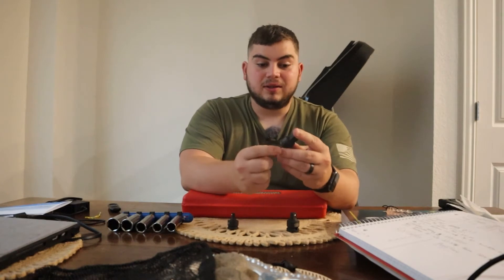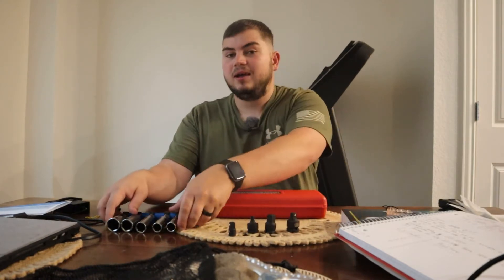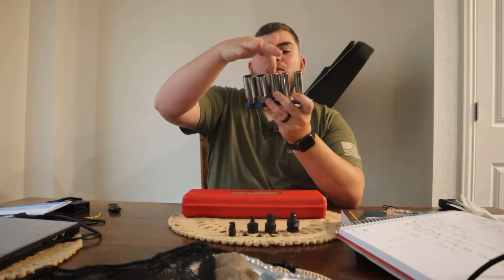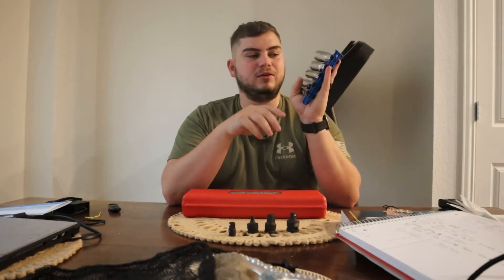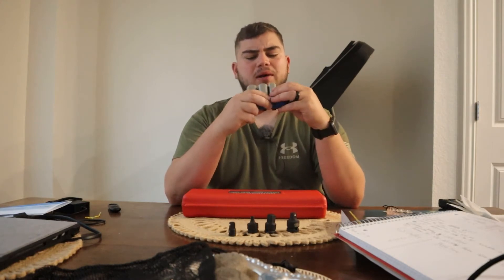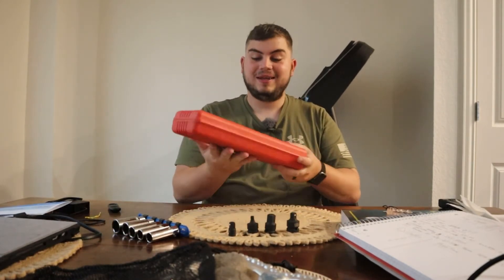So this one is a half-inch drive on one end and 3/8 on the other, and this one's the opposite — 3/8 there and half-inch there. And then this is a 1/4 to 3/8, and this is a 3/8 to 1/4. And this is a 5-piece spark plug socket set. I think this middle one is the one that fits the Jeep, but I got 5 because this set is only $18. It comes with a nice little carrier and 5 sockets, which I think is perfect. I rarely use spark plug sockets, but having 5 covers any size I might need.